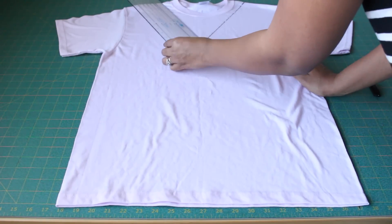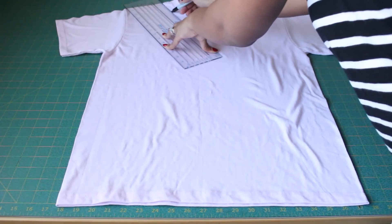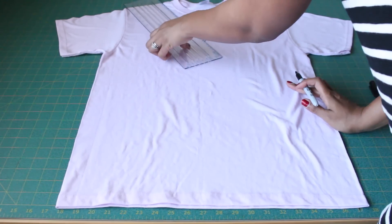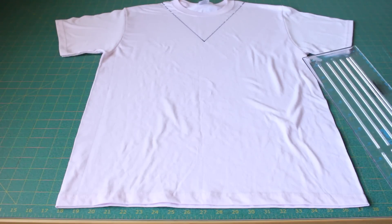I want my straps to be wide, so if you'd like yours to be a bit more narrow then you can adjust that, and go ahead and do that for both sides. You'll start to see your V take shape for your neckline. If you'd like to make any adjustments to make it deeper or more shallow, you can do that now.